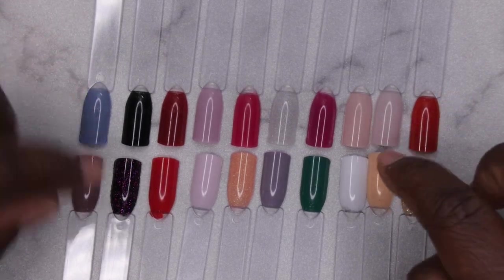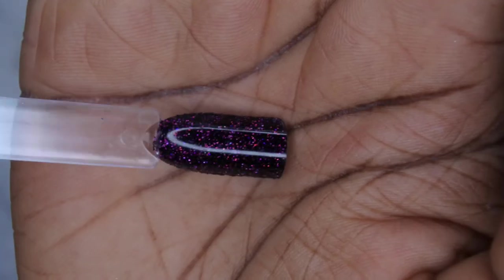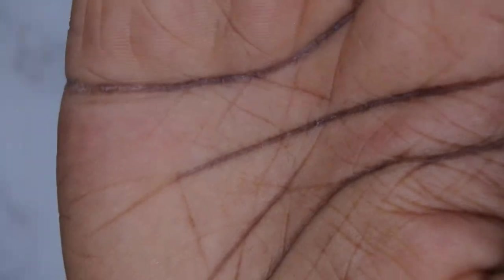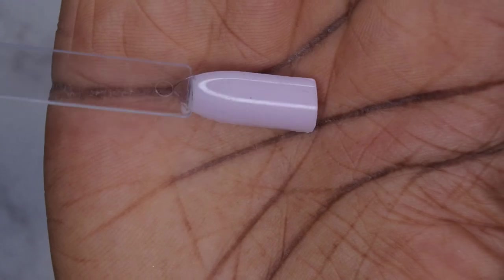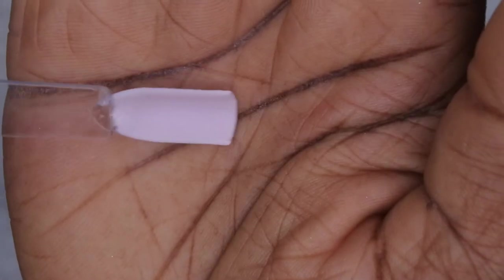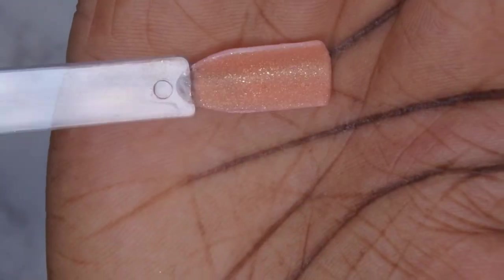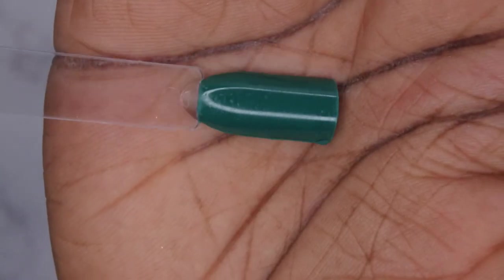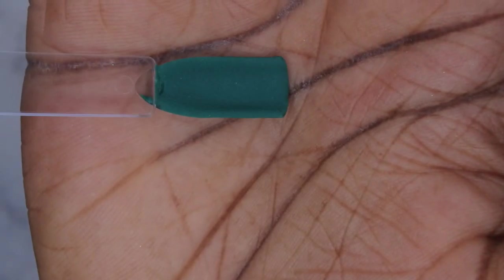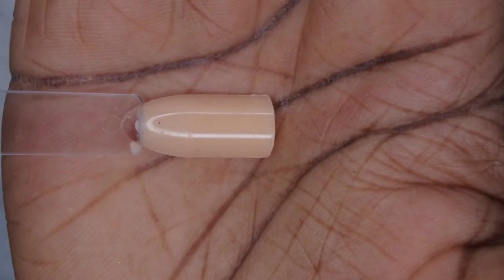I'm going to show each color up close. Number 204 is a really pretty mauve purple. Number 306 is a pretty black, purple, and pink glitter. Number 304 is a nice orangey red. Next is a nice soft nude that looks like a pretty soft pink. Number 62 is a beautiful peach with golden glitters — that's number 229. Number 228 is a beautiful gray. Number 119 is a lovely deep Christmas green. Number 22 is a white, which is really nice to have in the collection.